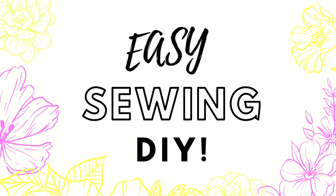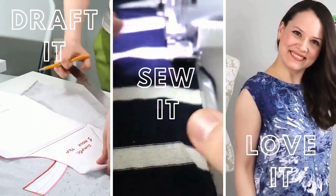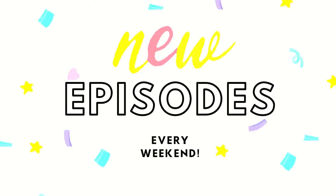You're watching Easy Sewing DIY, a weekly series where I make a simple pattern, then I sew it and love it. Everything is straightforward so you can make it as well. Tune in for new episodes every weekend.